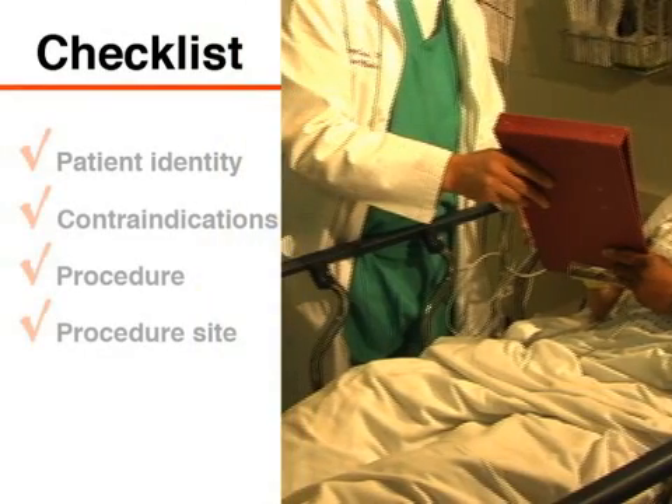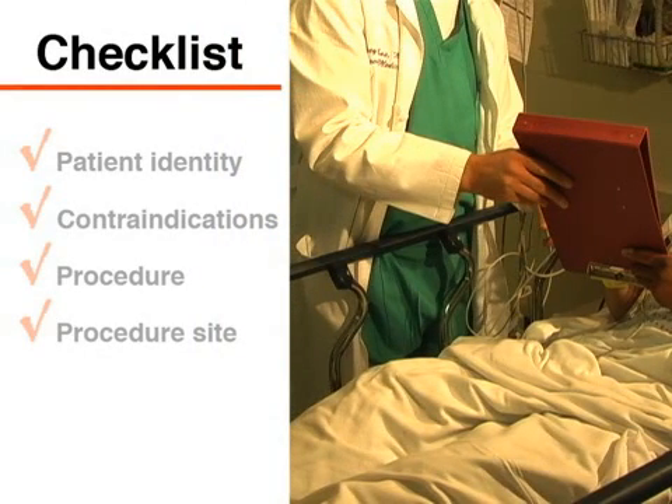When possible, explain the procedure to the patient and obtain informed consent before placing the catheter. In accordance with your institution's regulations and policies, go through your checklist and verify the patient's identity, check for contraindications, and then verify the procedure and site. A colleague should assist you with this process.